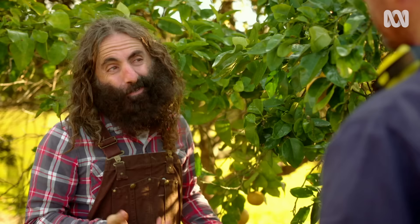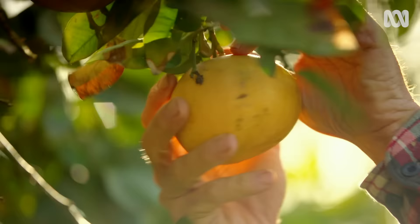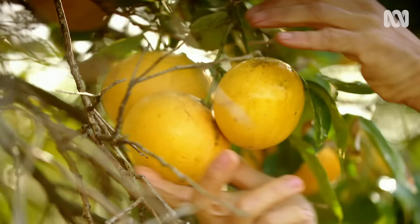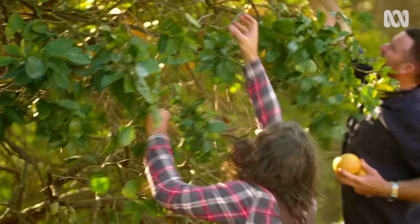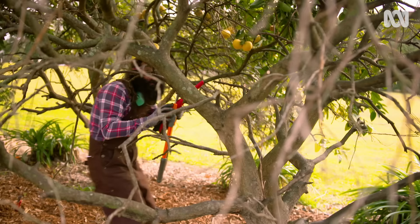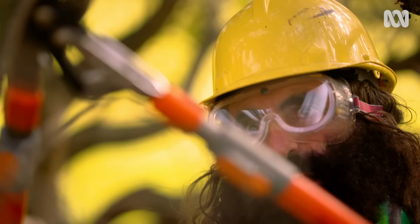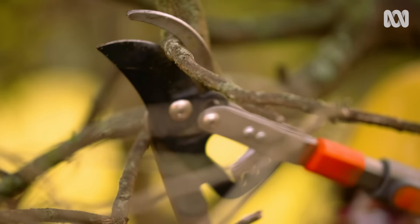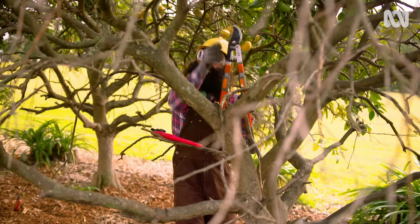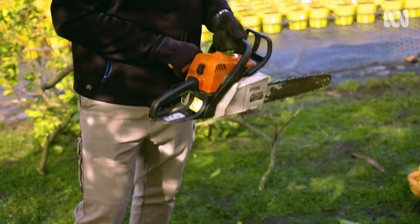As small as this fruit is, we don't want to waste it — let's pick it. The process we're going to apply to this grapefruit is what we call a skeleton prune. The first task is to get rid of these dead branches so that we can start to see what that skeleton shape is all about.